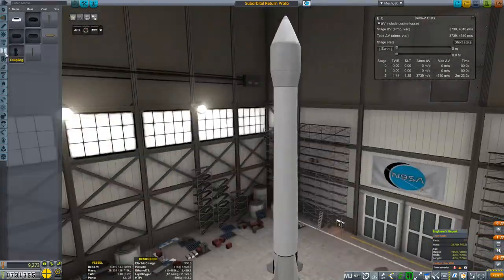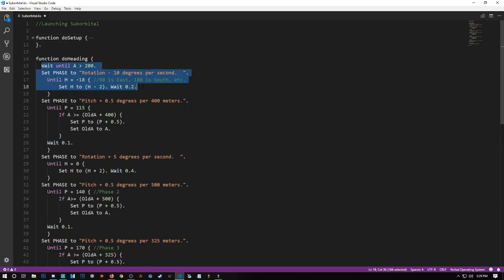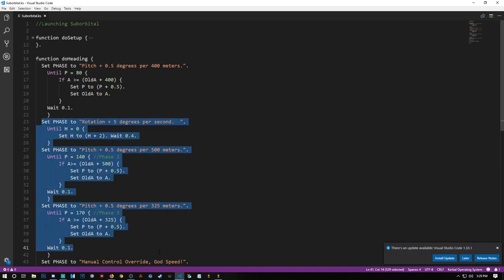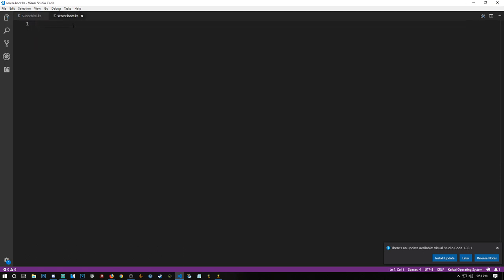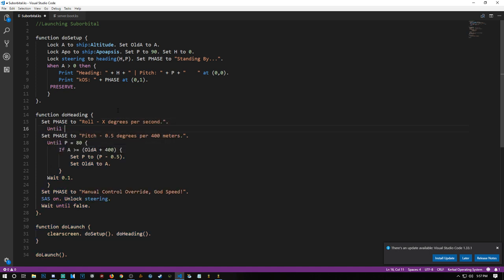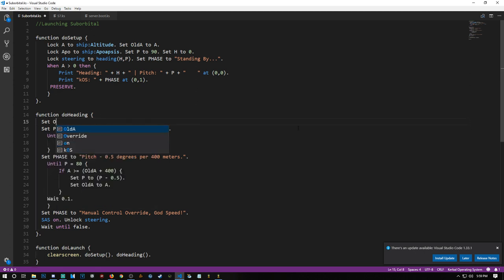The next thing we wanted to do was set up a KOS script to hold us at 80 degrees pitch to the east. I did this, and it wasn't necessarily necessary — kind of a tongue twister there. But what I discovered with KOS is that you don't need avionics for each stage — like 150 tons for your giant rocket. If you have KOS controlling the vehicle until you reach your payload, you don't need avionics for it.